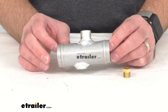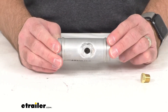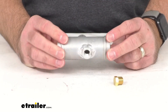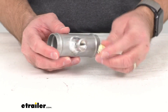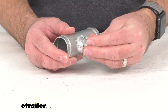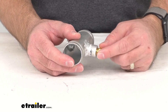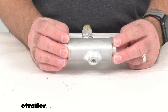This inline hose adapter provides threaded fittings for thread-in temperature sensors and other thread-in accessories, and it features two one-quarter inch NPT ports and one brass plug to use if you are not going to be using one of the ports. So you can just screw that plug into place there, and you would be good to go.